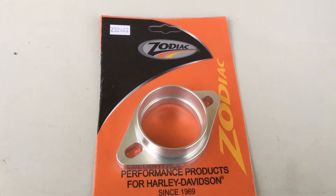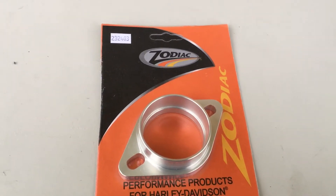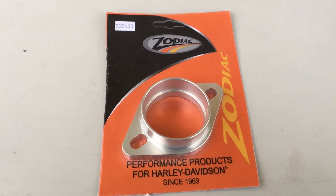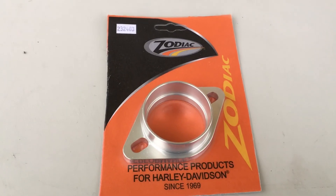Go to customcruisers.eu, then go to Zodiac — you'll see a big orange banner come around on the top slider, and when you click on there you can buy anything online. Thank you.